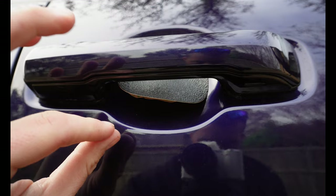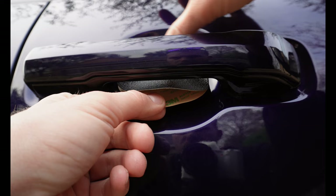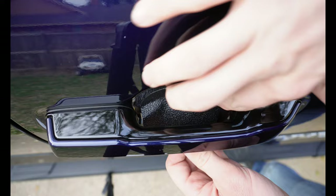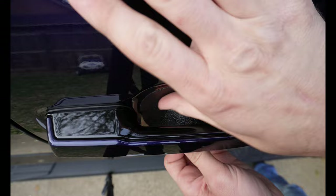If you didn't pull enough of this backing off, it's possible you won't be able to reach it with your fingers. You'll have to get up inside here and very carefully grab it with some needle nose pliers and start pulling it down. Once you can get to it with your fingers, do the same thing — run back and forth. Just really slowly pull on the backing while going back and forth.